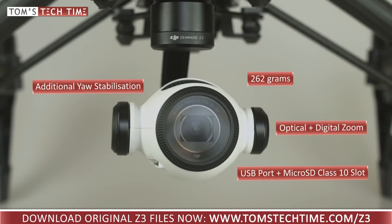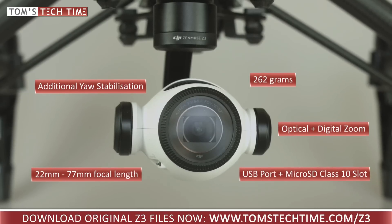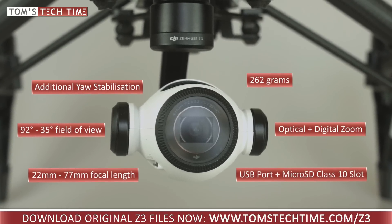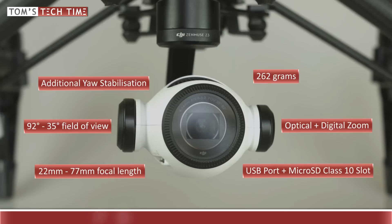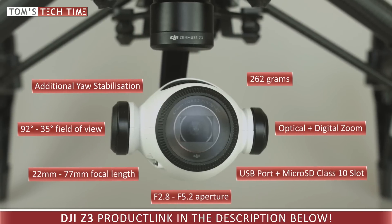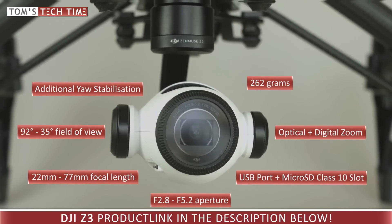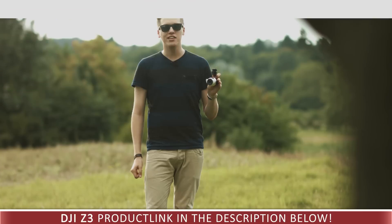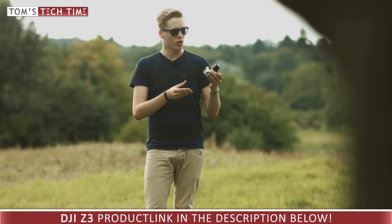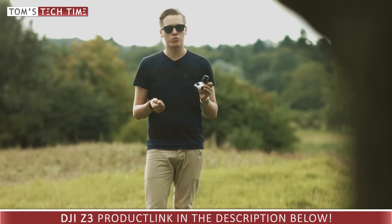The focal length of the new Z3 can be set to values between 22mm and 77mm. That gives the operator a field of view of 92 degrees in wide angle down to 35 degrees when fully zoomed in. As with most zoom lenses, the widest possible aperture depends on the focal length — when filming in wide angle you get an f-stop of f/2.8, and when zooming in all the way you get f/5.2. The lens is perfect for daylight filming, and at night you can still use it in wide angle mode. Finally, you can use the X3 ND filters on the Z3 as well, which is quite handy as you don't have to purchase everything new. Product links can be found in the video description below.